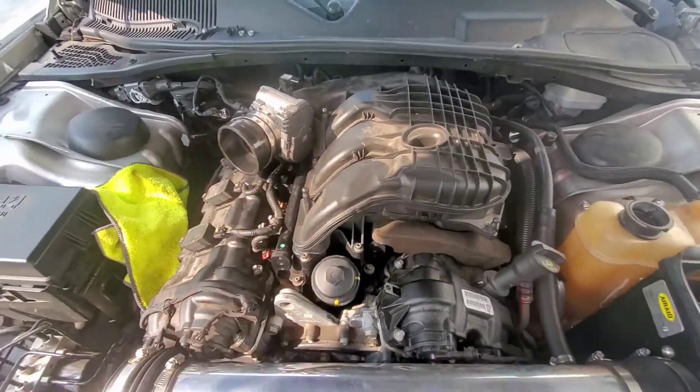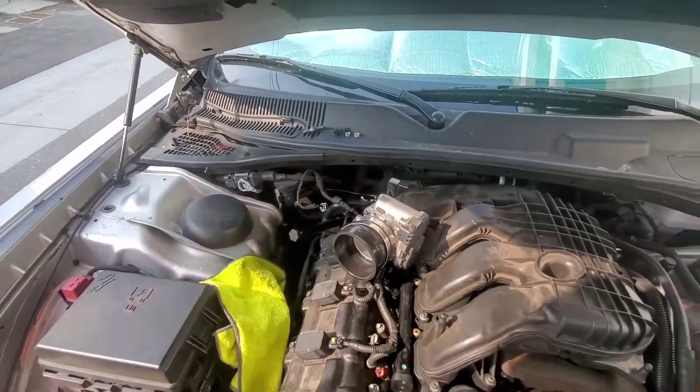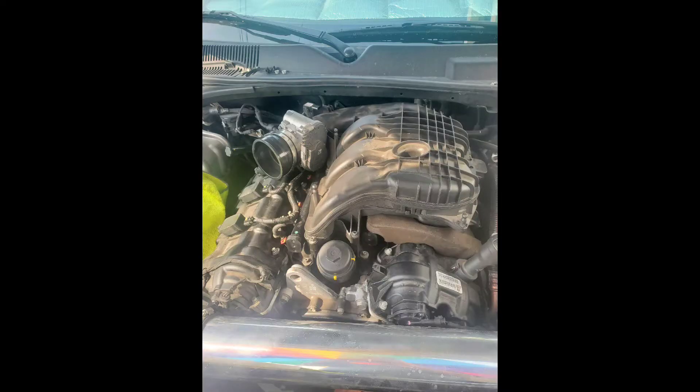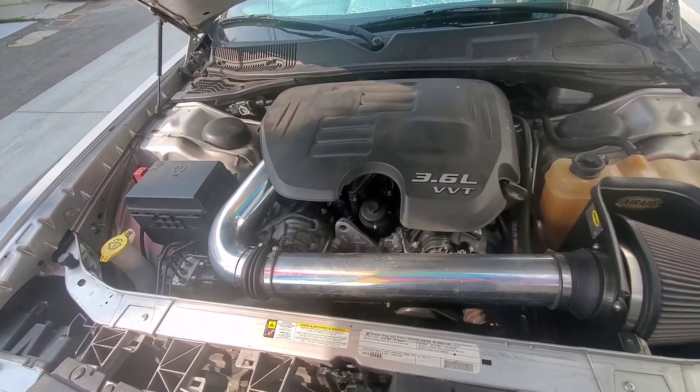Once I get it on there and torqued down, I'm gonna put the intake back, connect the wires over there, and that's it. All right, it's all done — I'm just gonna add some water and coolant because I took all the water out.